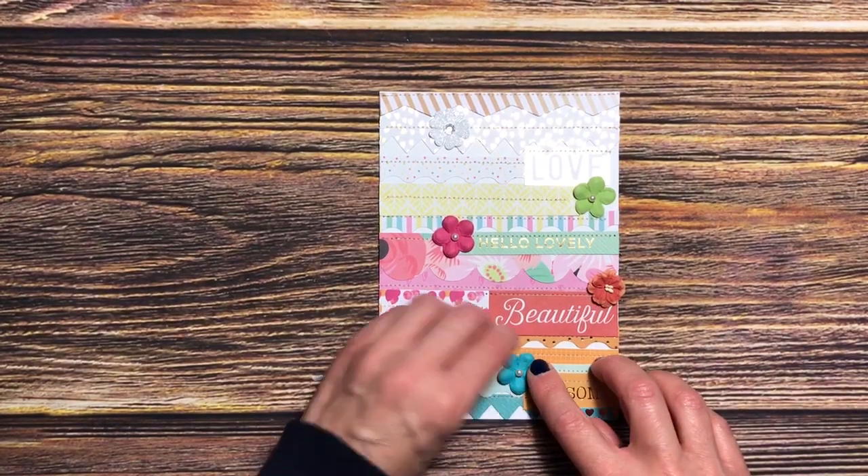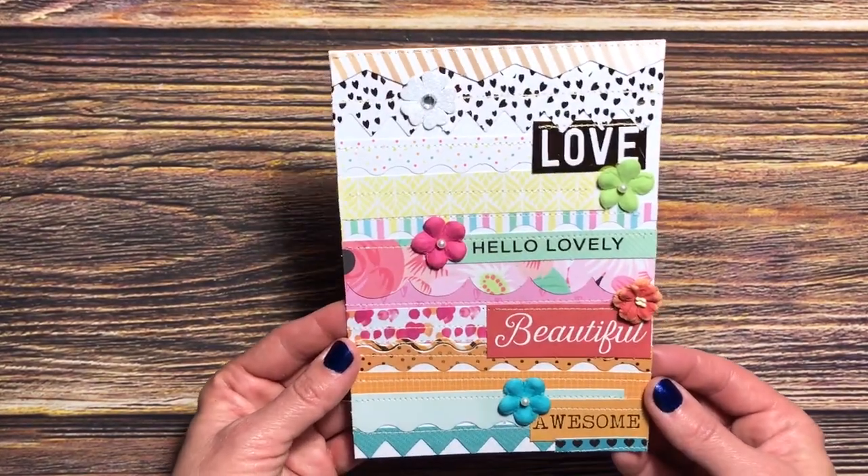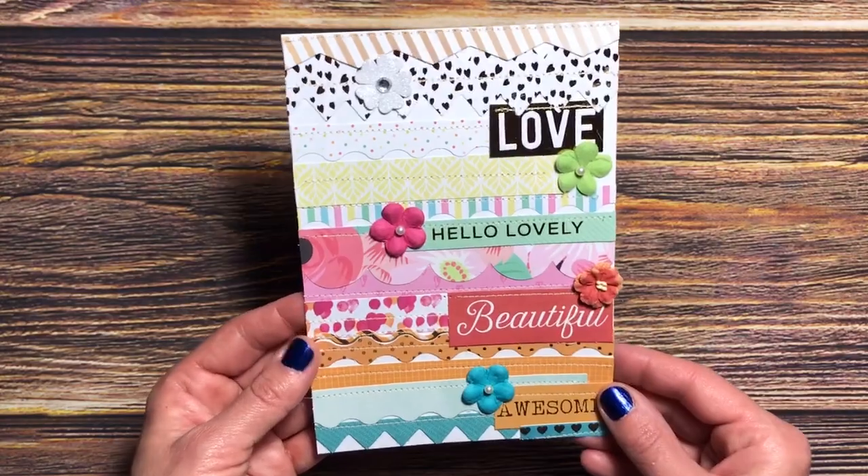And there we have it — voila! This is our card front.